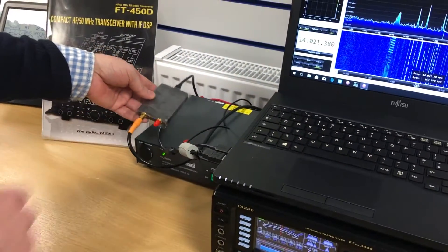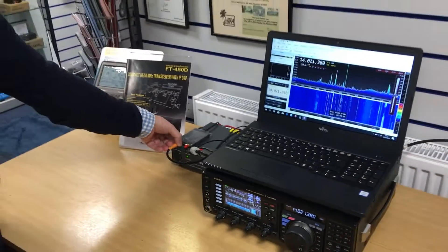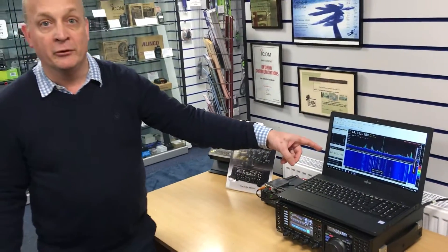There is a cable that runs from the HF connection on the AirSpy to the IF output on the back of the radio.